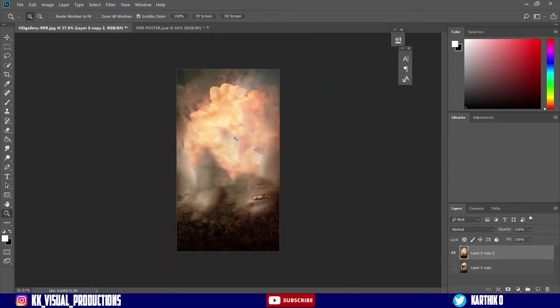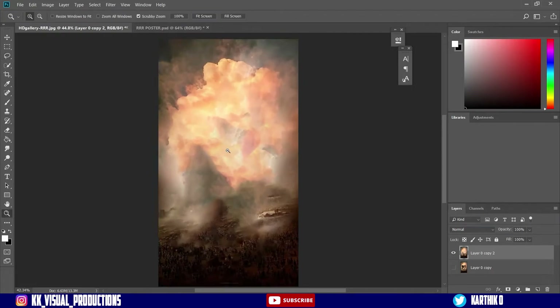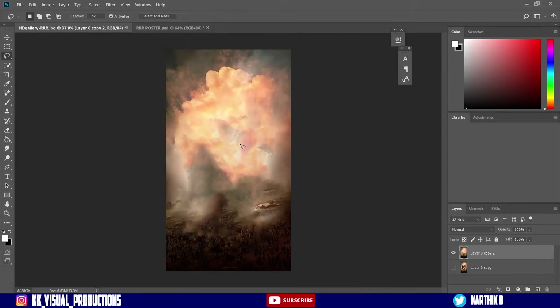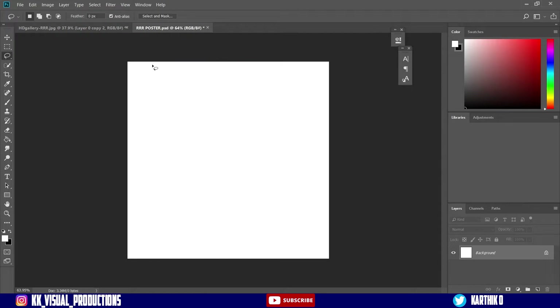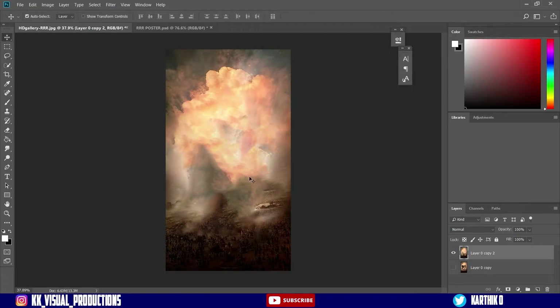I will show you the subject. I created a new canvas. This is our Instagram post — that is 1080p. I will upload a post to this. Now I will show you the subject. This is the BG.